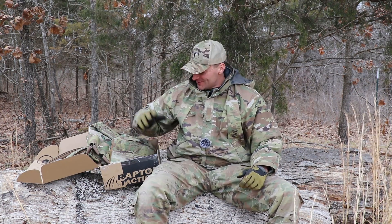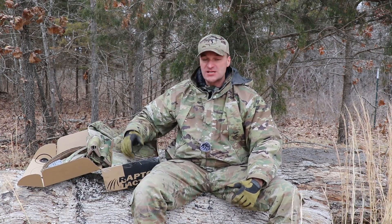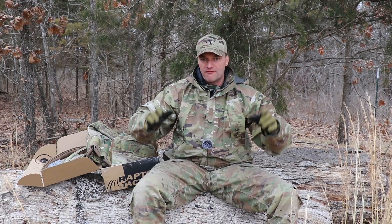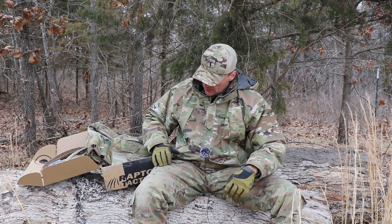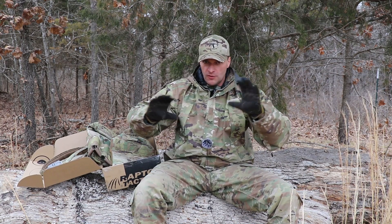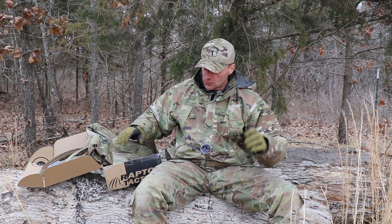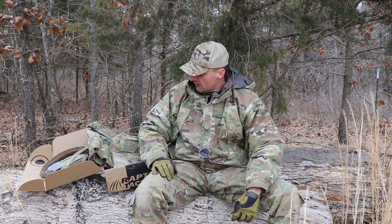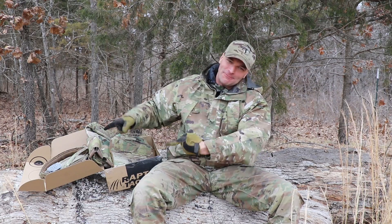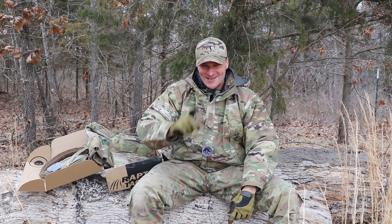Big thanks to Raptor Tactical for donating this package. Check their website — they're working on a new website and very soon you'll see they're improving everything. They make awesome gear. Hopefully whoever wins it will share it with all of you so you can see how it runs. I run their stuff when I'm on duty. They really make awesome equipment. Subscribe to the Raptor Tactical channel and hit their Instagram page. See you on Tuesday.